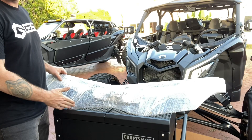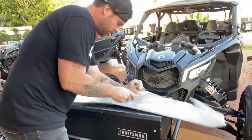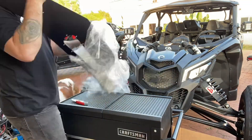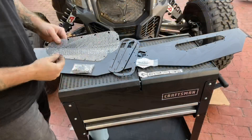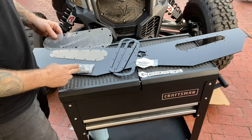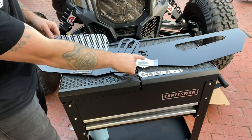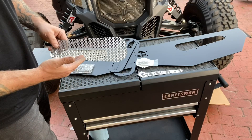First thing we're going to be installing is the windshield diffuser. Let's unpackage it and see what we got. In the package you're going to receive two screens, two backing plates, the hardware to mount the diffuser and the backing plates, center garnish and its hardware, a sticker — and just like Twix, there is a left and right, so pay attention to the orientation.